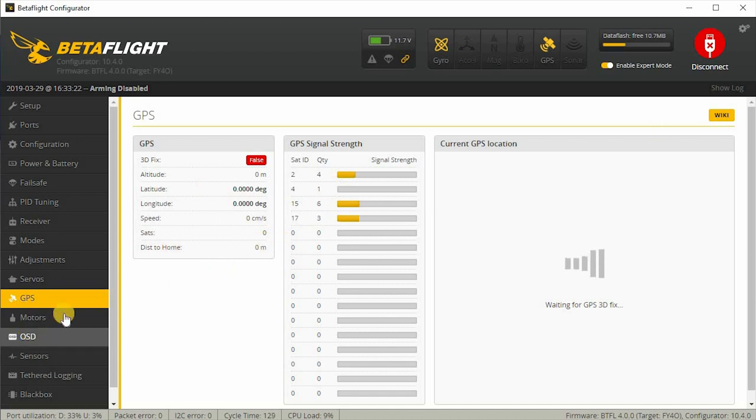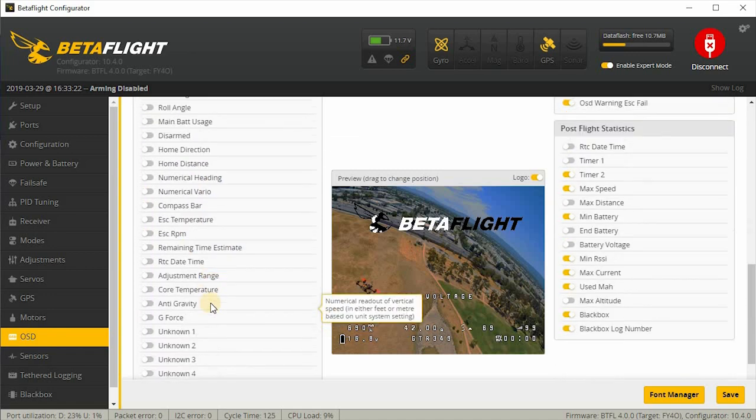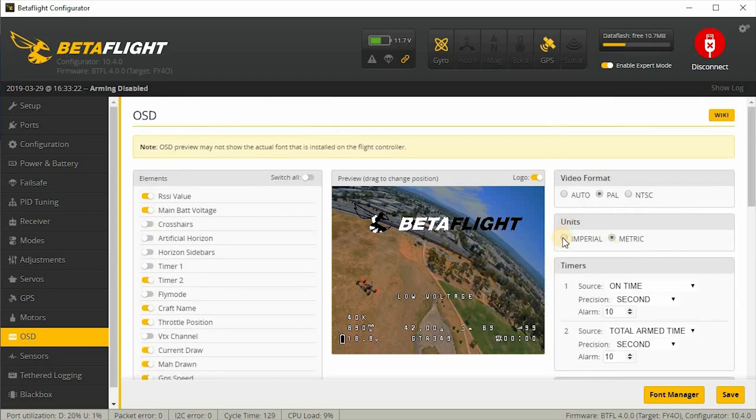If you have this GPS lighting up in the diagnostic section at the top, that means you've wired it up correctly and it's receiving a signal. At this point it's just a matter of time for it to work. To configure the GPS speed on your OSD, go to the OSD section and click on GPS speed — drag that somewhere on your screen. That shows speed in kilometers per hour. If you want imperial units, go to Units and pick imperial instead of metric, and that'll give you miles per hour.